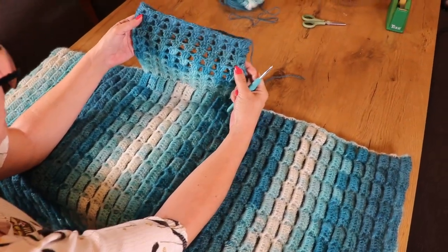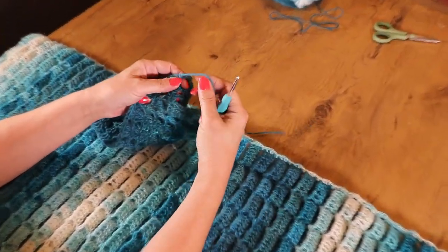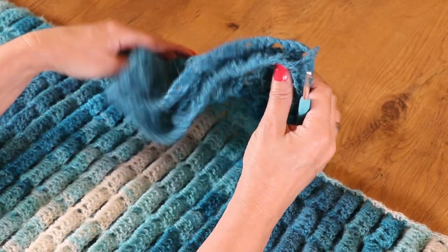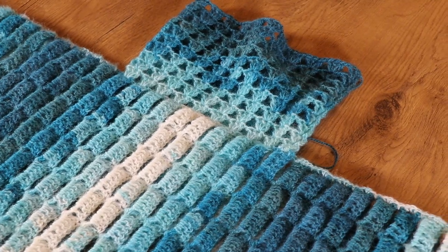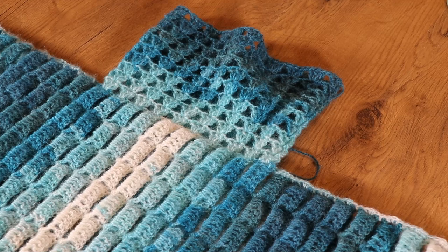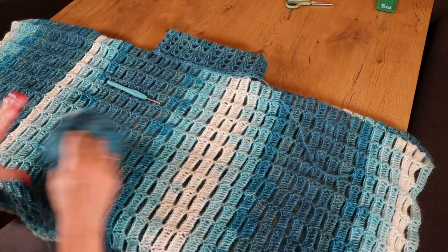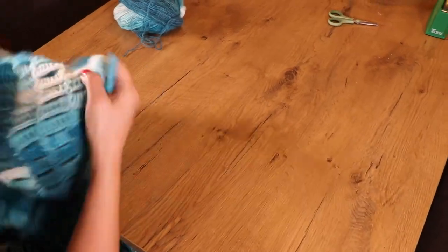Ich habe den Kragen 10 Reihen hoch gearbeitet, am Ende noch eine Luftmasche gemacht und den Faden abgeschnitten. Jetzt werde ich das Ganze auf die schöne Seite umdrehen. Ich habe das Ganze jetzt umgedreht und bearbeite jetzt noch die seitlichen Kanten, bevor wir die Ärmelbündchen dran machen.